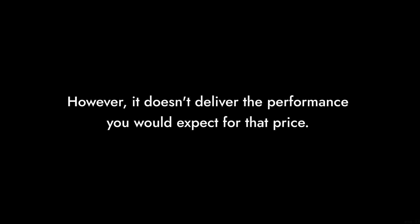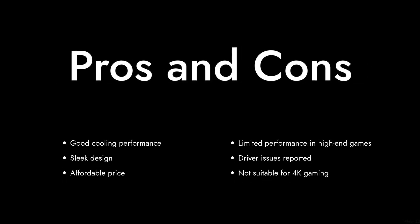And finally, reason number one: price versus performance. At a price point of around $119, the A380 may seem like a good deal, but when compared to its competitors, it doesn't deliver the performance you would expect for that price. There are better options available that offer more bang for your buck. So there you have it — our critical take on the Sparkle Intel Arc A380. While it has its moments, it ultimately falls short in several key areas. Thanks for watching Critical Reviews, and don't forget to like and subscribe for more honest tech reviews.